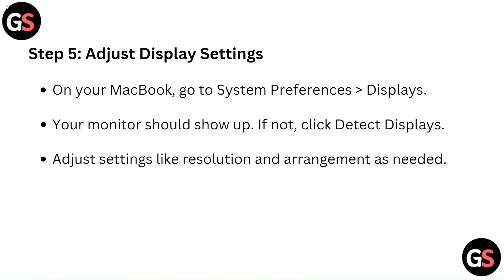Step 5: Adjust display settings. On your MacBook, go to System Preferences, then Displays. Your monitor should show up. If not, click Detect Displays. Adjust settings like Resolution and Arrangement as needed.